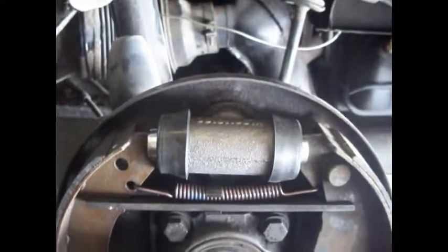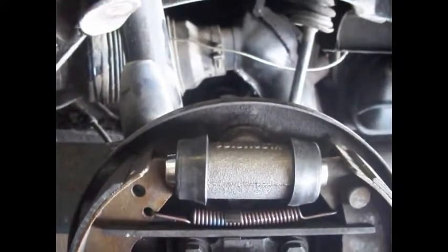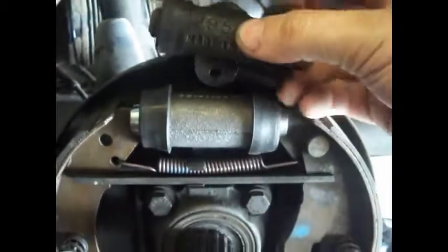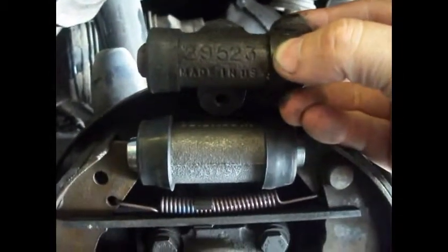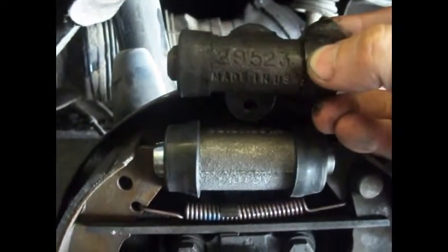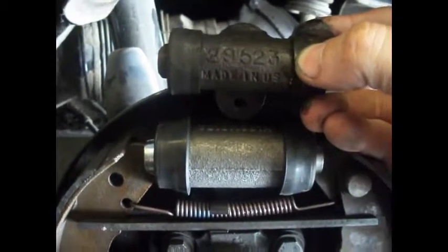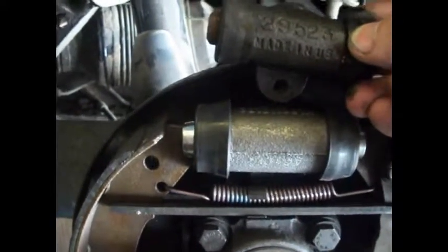As you can see, it bolts right in — drops right in with no modification at all. There's the smaller one next to it; you can see the diameter difference. That 21mm cylinder should give you enough clamping power to balance your front ones. That's pretty much it — good luck with the project.